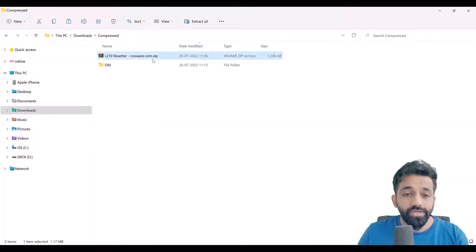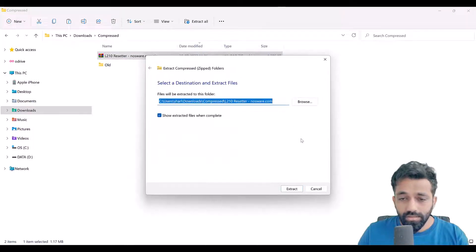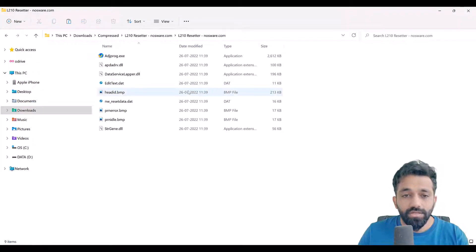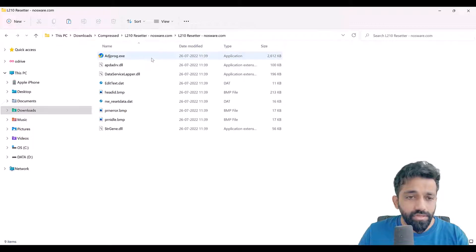Once the tool is downloaded, right-click on it and extract it on your computer. Once extraction is done, it's possible your antivirus may block this, so you can turn it off or turn off Windows Defender. In my case I'm using Windows 11 and my Windows Defender allowed it without a problem, and my antivirus also allowed it, so it shouldn't be an issue.